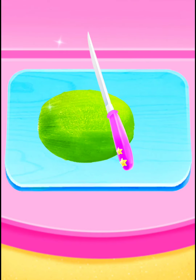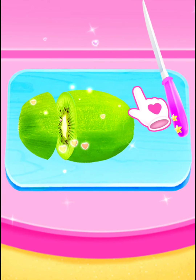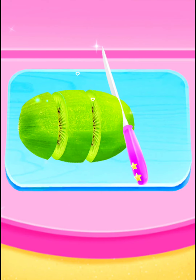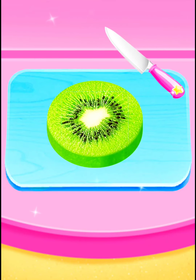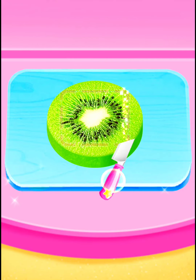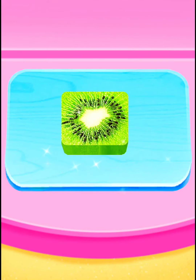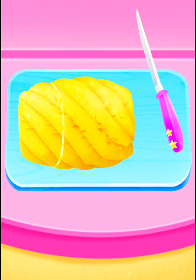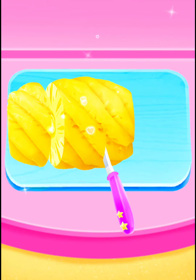Cut them into little squares. Cool. Good. Surprise. Again. Amazing.